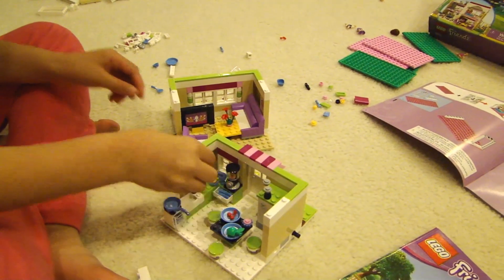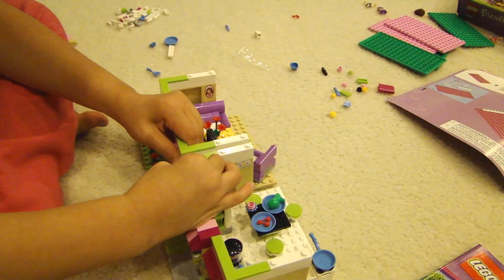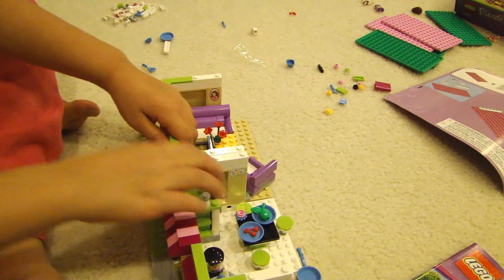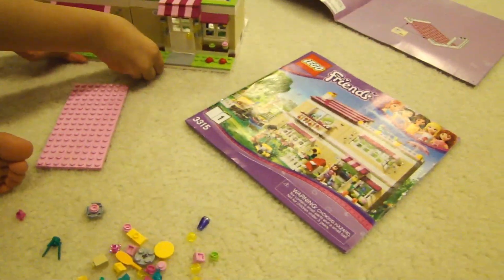We put the two downstairs rooms together. That is the downstairs completed, which matches what you see in the picture. Now we're moving on to the second book to build the two rooms upstairs.